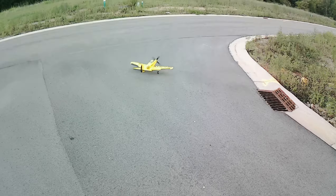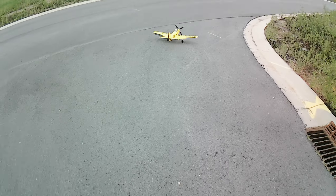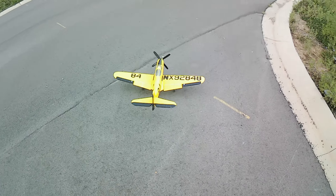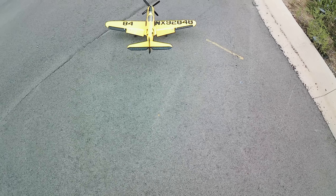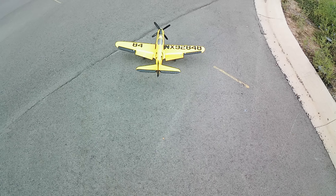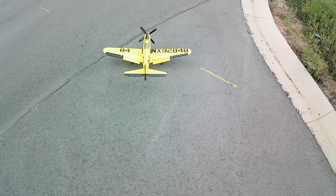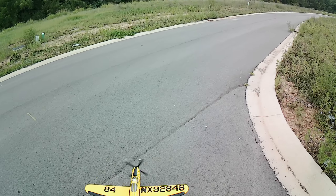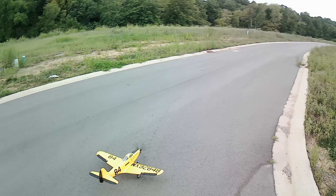SAFE is on my flaps. As you can see — takeoff flaps does nothing. It takes AS3X and everything out when I'm on takeoff flaps. When you go to landing flaps, boom, SAFE kicks in. You can see the deflections. And when I go back to takeoff flaps, SAFE kicks off — you'll watch it get more deflection. It's awesome.